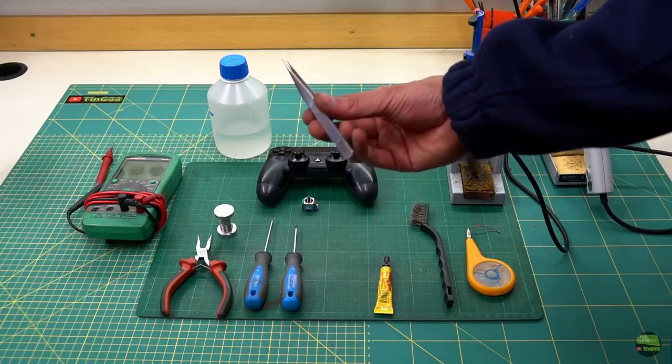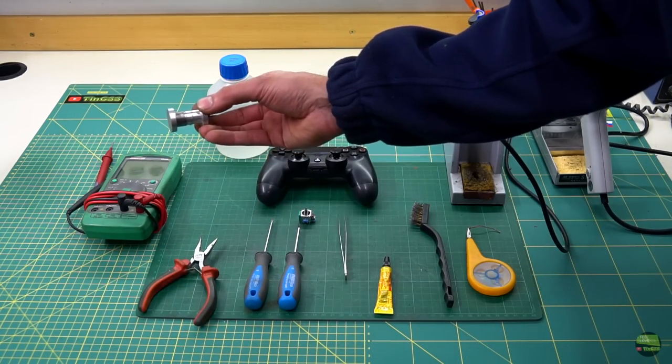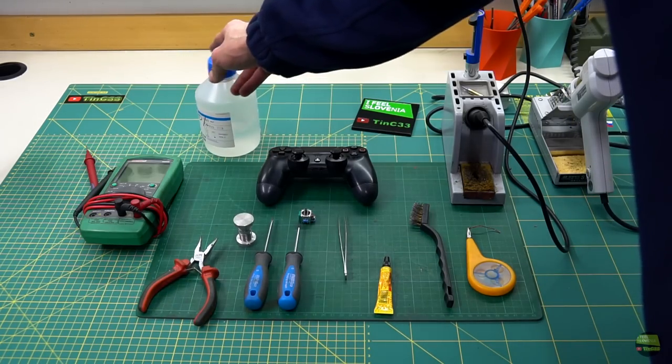Soldering flux, tweezers, PH0 screwdriver, small pliers, soldering wire, a multimeter, and cleaning alcohol.